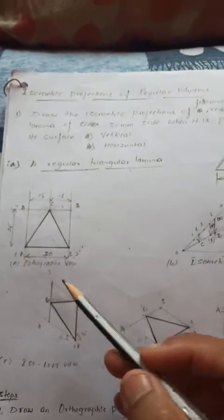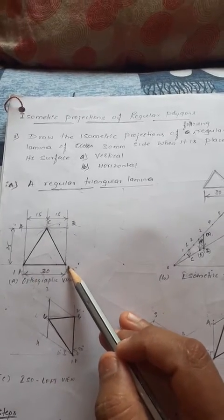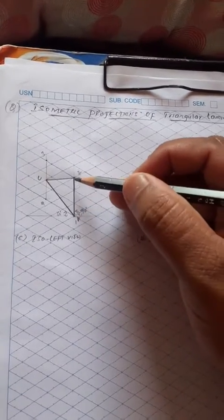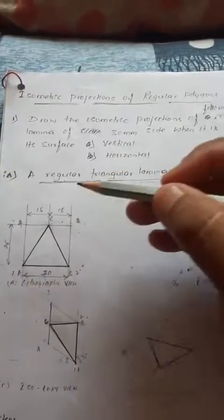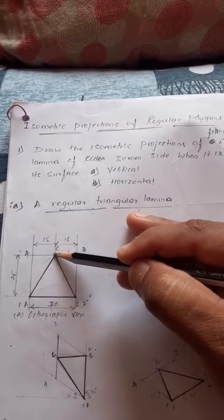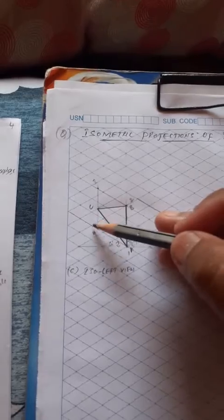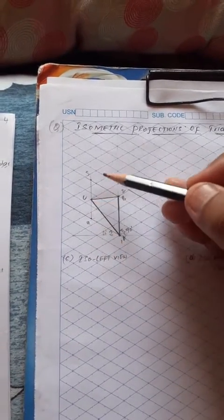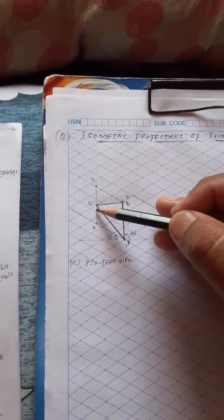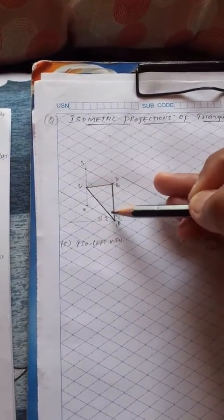In the orthographic rectangular box, at point 1 the corner is A, and at point 2 the corner is B. To get point C: from the rectangular box, corner 4 to C is 15 mm. From point 4, measure 15 mm converted to isometric scale — that is 1.5 boxes. Mark that point as C. Then join A to B, B to C, and C to A as continuous thick lines.